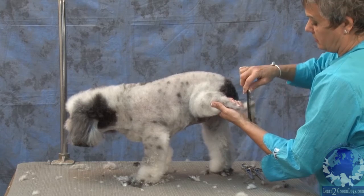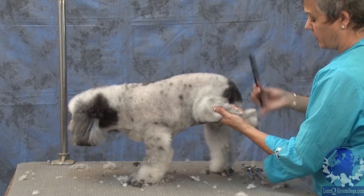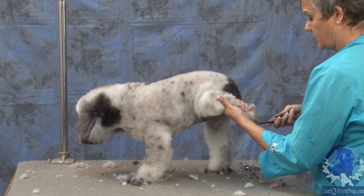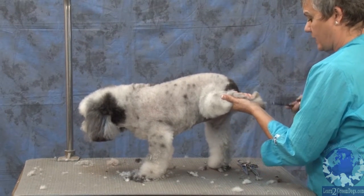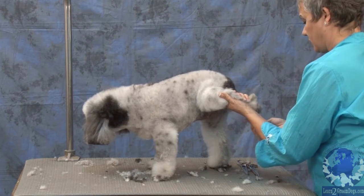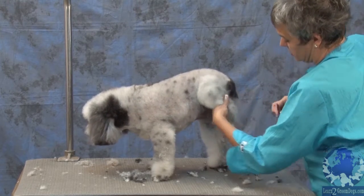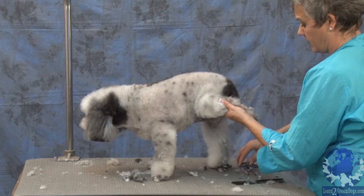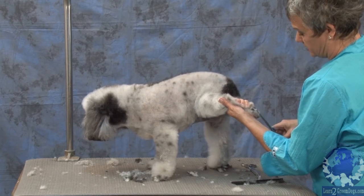The other thing too is, with all the dogs, make sure that you keep their legs close to their body and then they'll be comfortable. A lot of times people get their legs way out, and you're so concentrated on doing your work, you forget about the comfort zone of the dog. So it's always important to keep their limbs as close to their bodies as you can.